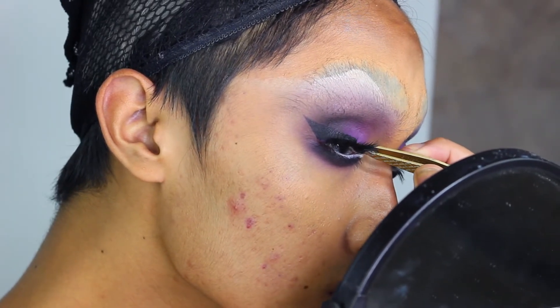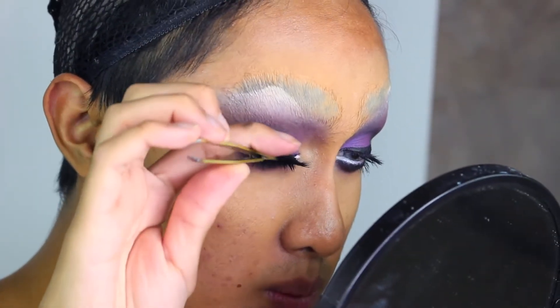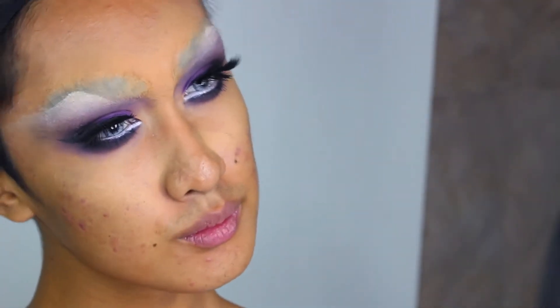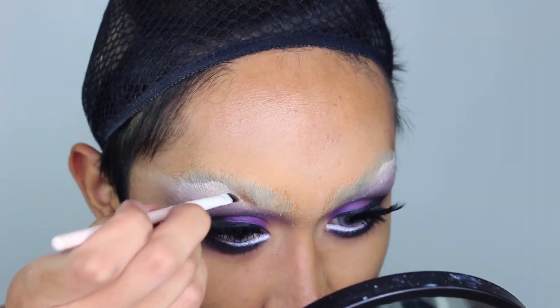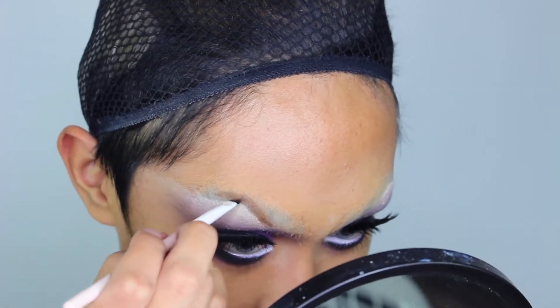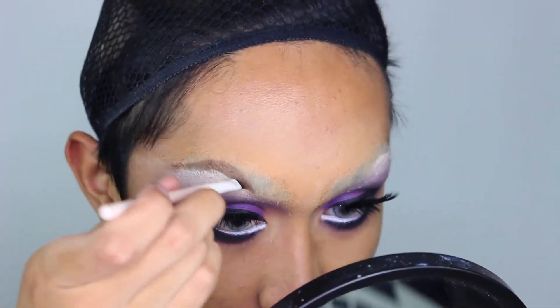I can tell these lashes are made for natural beauties and not drag queens because the packaging is actually nice and not ratchet. Every time I wear them I feel like a real life woman. Then I'm creating my eyebrows with brown eyeshadow, following the white line I made earlier and adding thickness wherever I wanted.